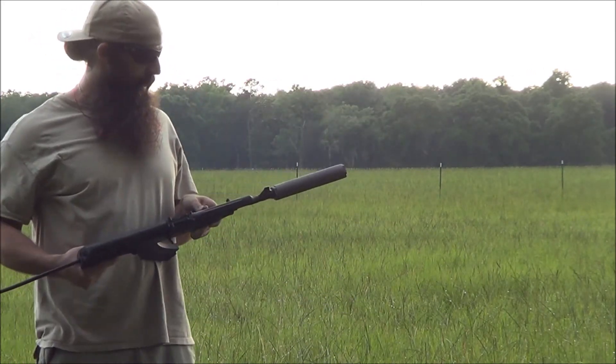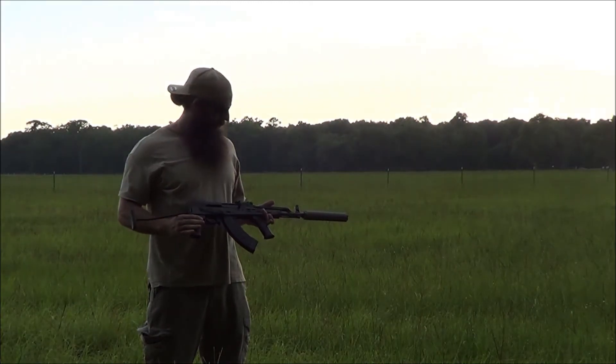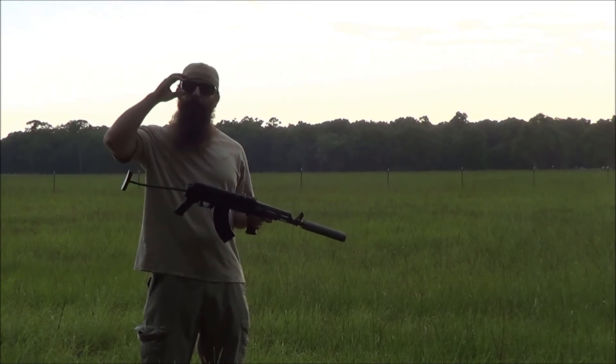There you have it. It actually sounds pretty nice. I can hear the action cycling over anything else, so you know, obviously you've got the sonic crack downrange, but it actually sounds pretty good for an AK with a can on it. There you have it.